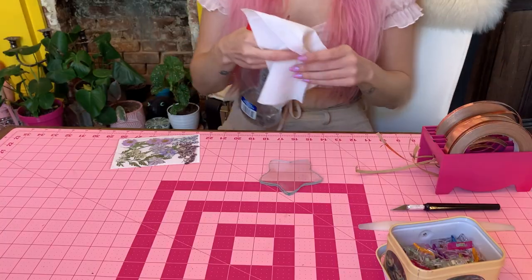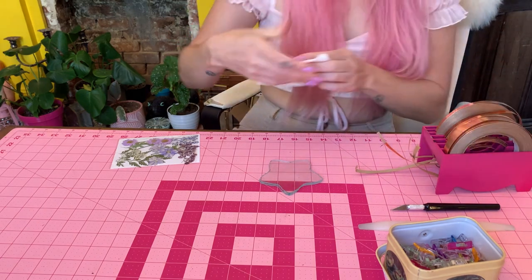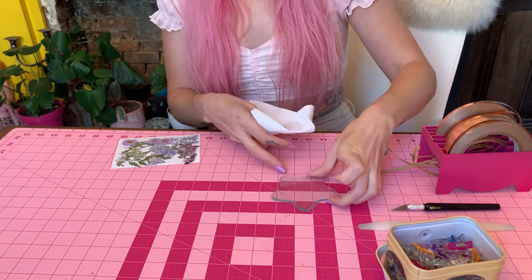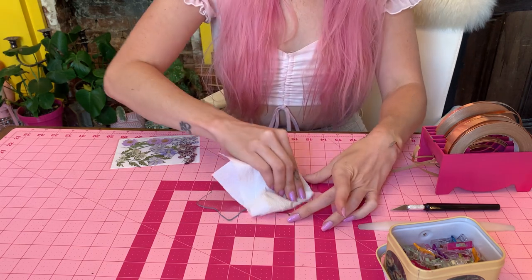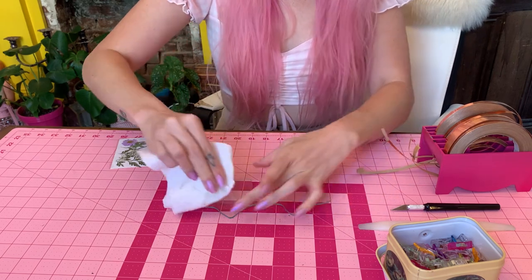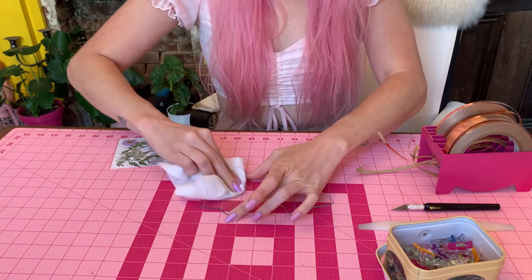I'm going to clear off my workspace and drop my camera down — we are first going to foil this up, trim it, and then solder it. The first thing I'm going to do is spray a little bit of Windex onto a paper towel. I have these pieces sandwiched in the shape I want, so I'm going to open it up, clean each piece, and then flip it back. I like to do this before sandwiching just to make sure there are no fingerprints that will show up after it's sealed.